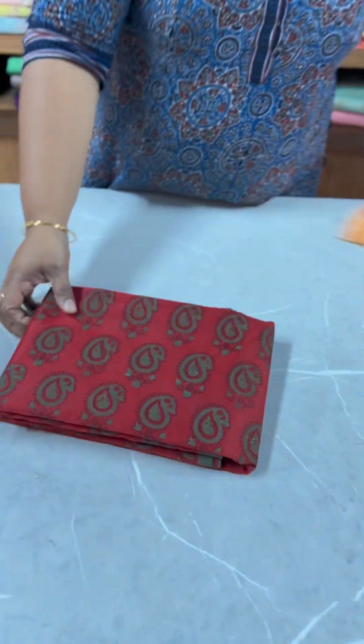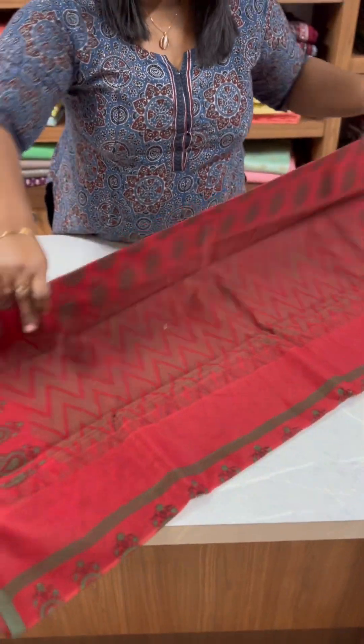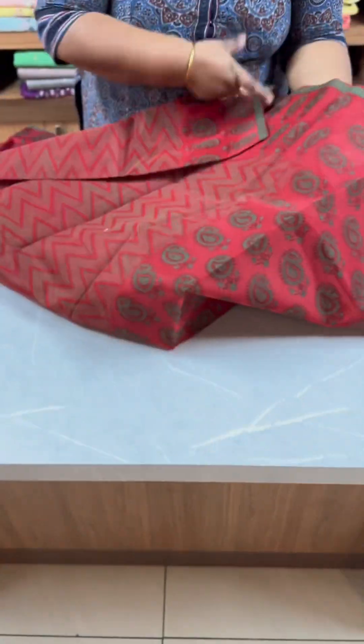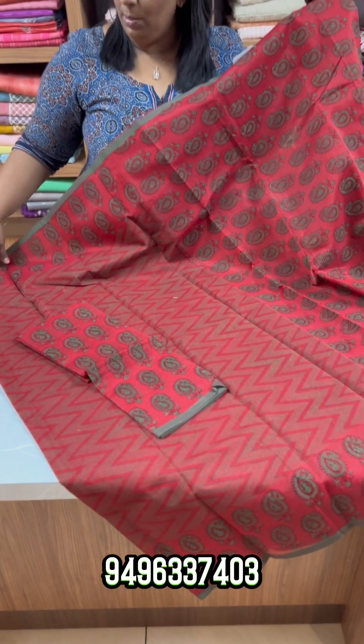This one is a maroon and bottle green combination. It features six-eye prints on the border and pallu, with mango motifs. The maroon and bottle green combination has a six-eye border and pallu with mango motifs on the blouse — full mango motifs. It is ₹1750.